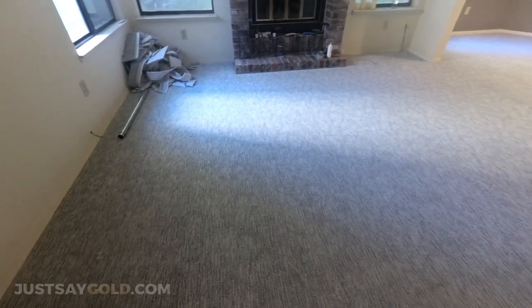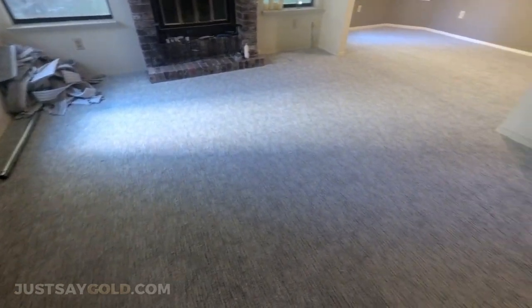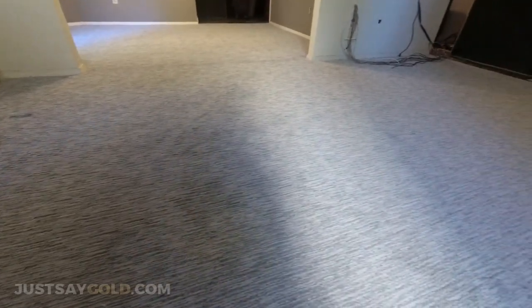This is the end result after everything is seamed, power stretched in, and tucked. This job took a little longer than usual because they had some audio wire running around the tack strip and underneath the padding, and also the baseboard had grooves in it. So you can't just pack it when it's like that — you actually have to take your time and kind of squeeze it and work it in.